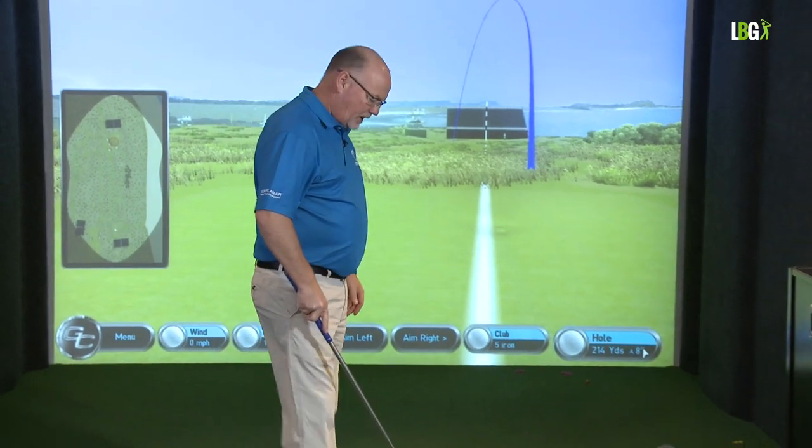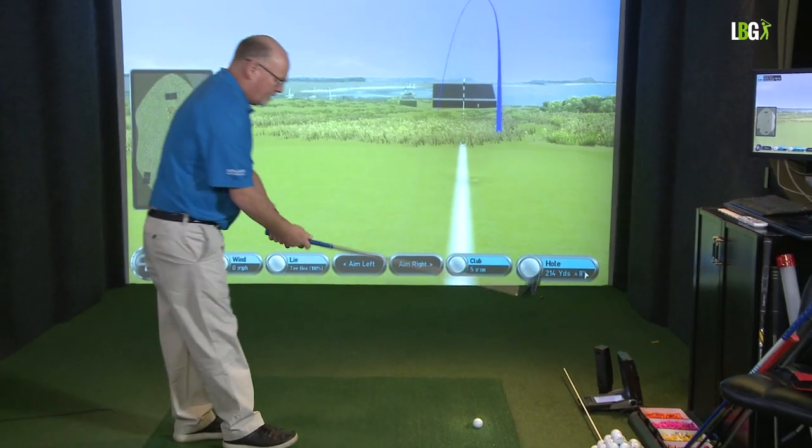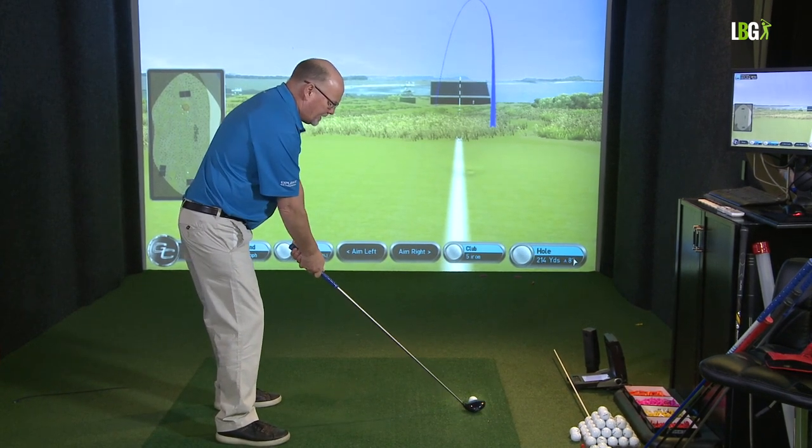Now if I'm going to hit a cut to the same shot, to the same target, I'm going to aim neutrally around the circle a fraction, and I'm going to start the ball on the left side of the grandstand.